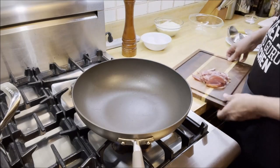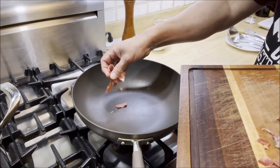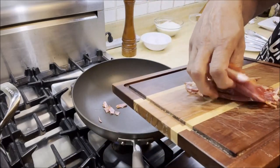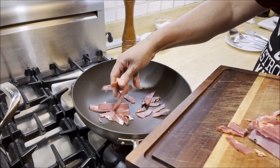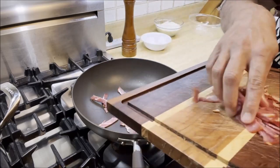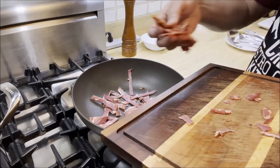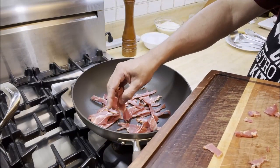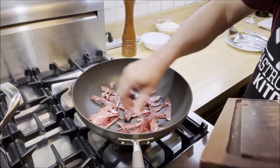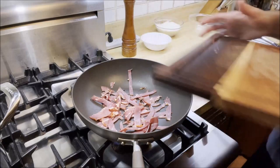To cook our Italian pancetta — cured pork belly — we're going to add it to a cold pan. We'll be adding the strips to a cold pan; if it's hot it's not going to cook well. We're going to cook it nice and slow on low heat, and you'll see that it's going to render all that fat and liquid. That rendered fat is the base in which we're going to be cooking our spaghetti carbonara.